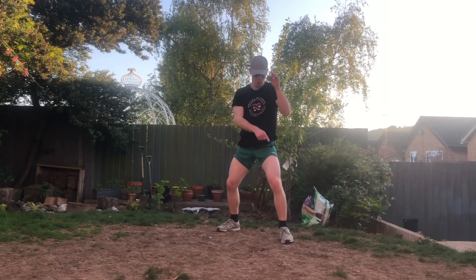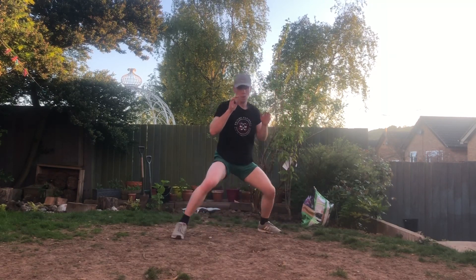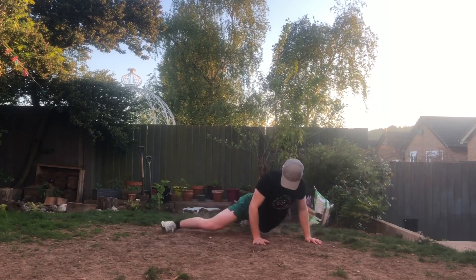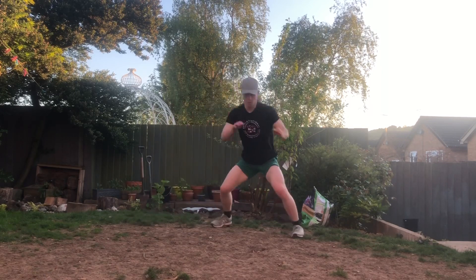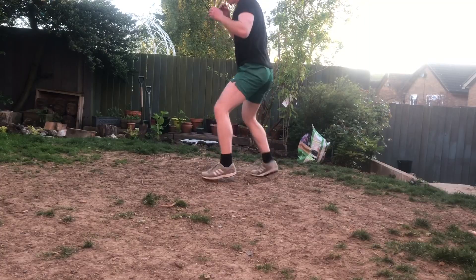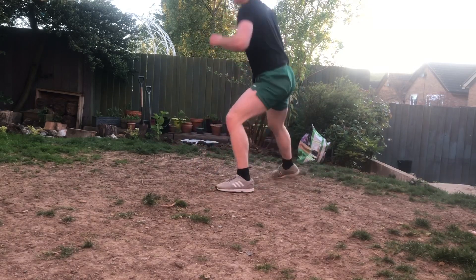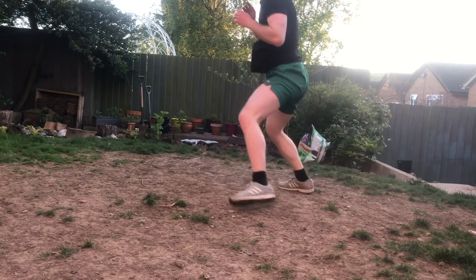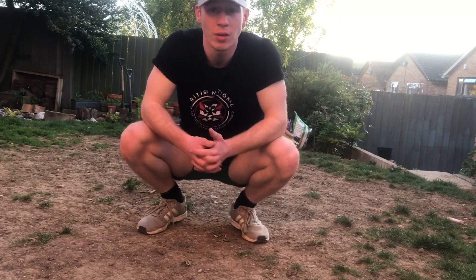For the last one we are combining a little bit of footwork with sprawls. You're going to take two steps to the outside of your lead leg and then sprawl, come up in the opposite stance and then do the same thing.